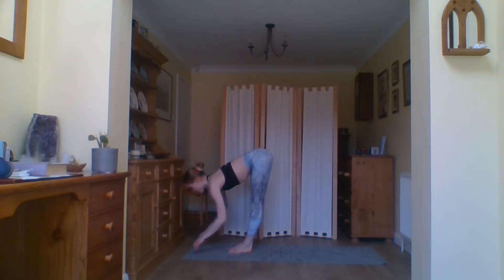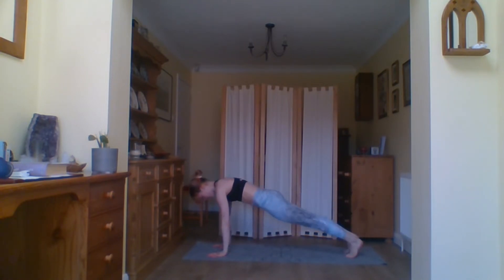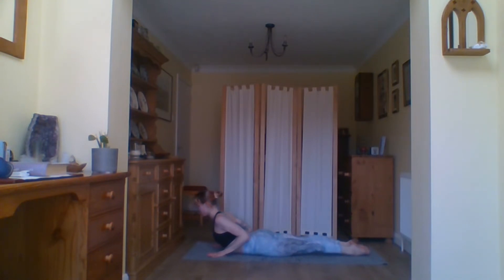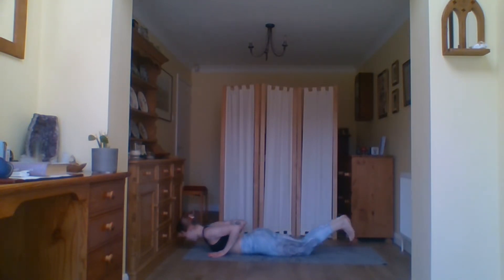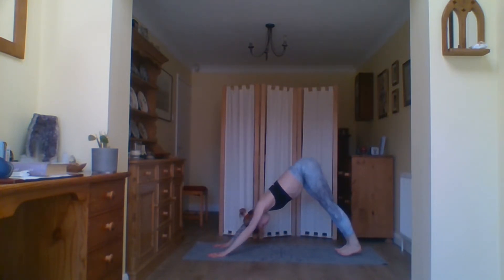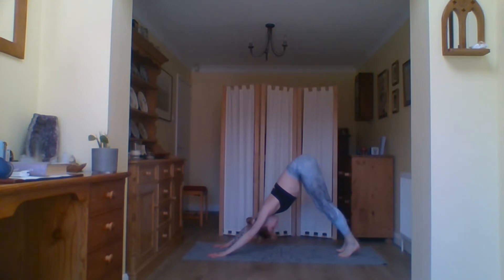Exhale hands back down to prayer. One last time — inhale, exhale, inhale hands come all the way up. Exhale forward fold, inhale half rise, hands come down stepping back into your plank. If you really want to push yourself, stay in your plank, hug the elbows into the body and lower all the way down to the floor. Inhale into your baby cobra, exhale down into your downward facing dog.